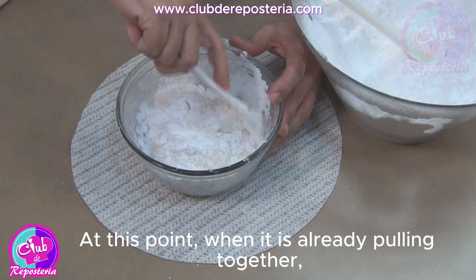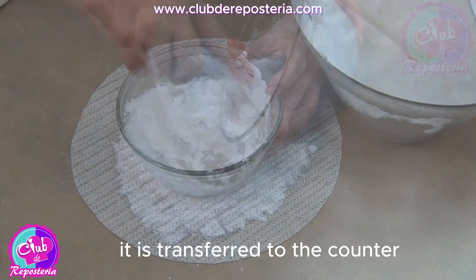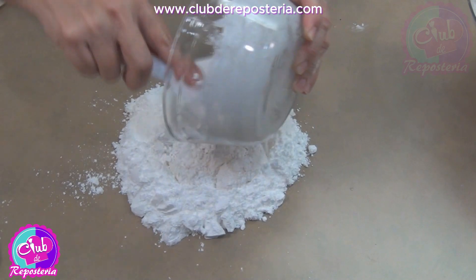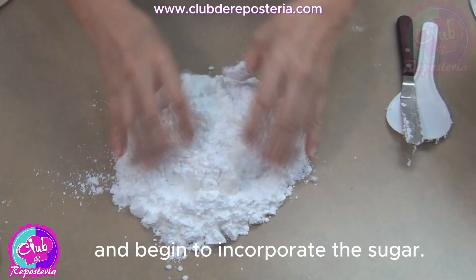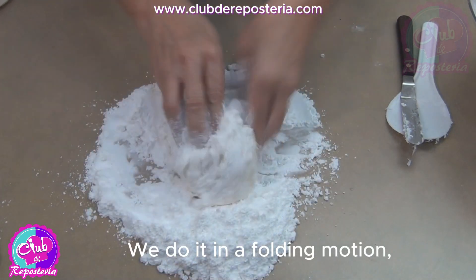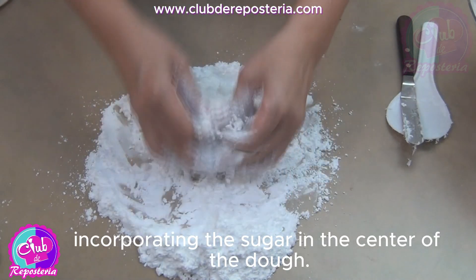At this point, when it is already pulling together and we can form a ball, it is transferred to the counter and placed in the center of a powdered sugar wreath. We lightly grease our hands and begin to incorporate the sugar using a folding motion, incorporating the sugar into the center of the dough.